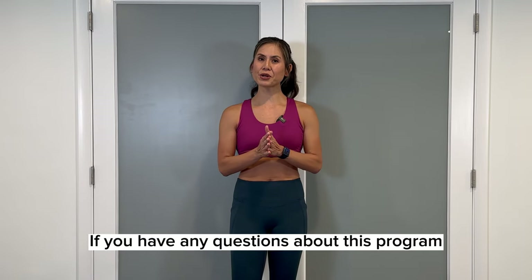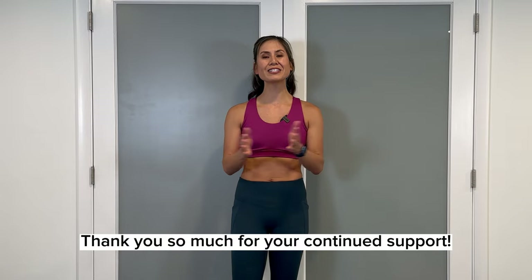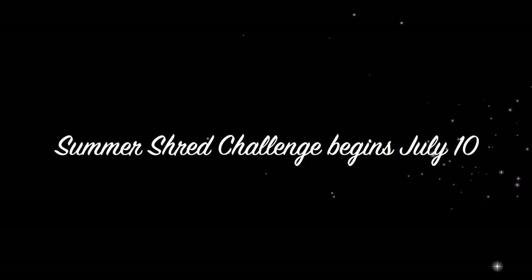If you have any questions about this program, please feel free to leave me a comment in this video. Thank you so much for your continued support. Now let's get moving.